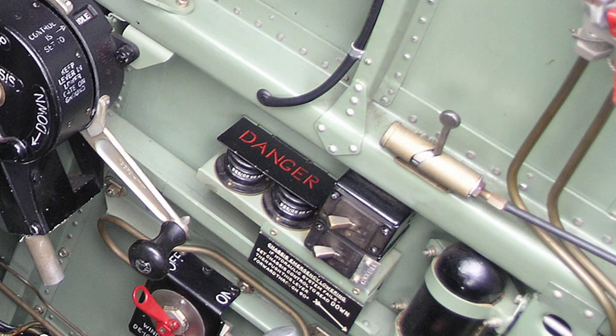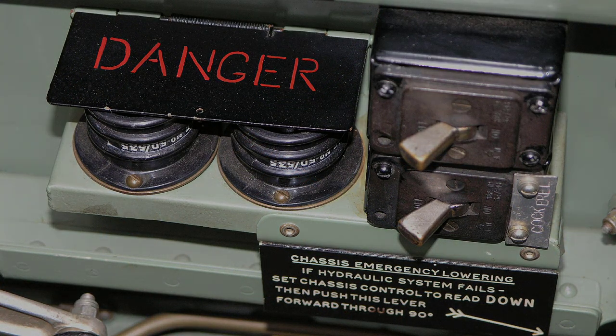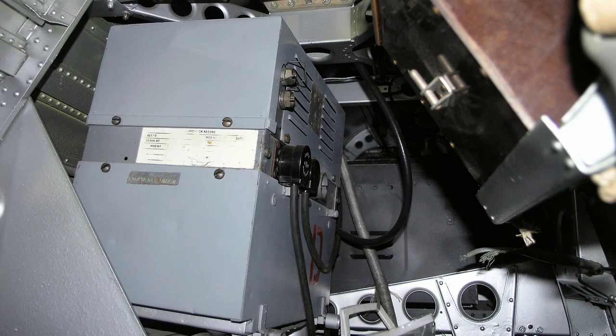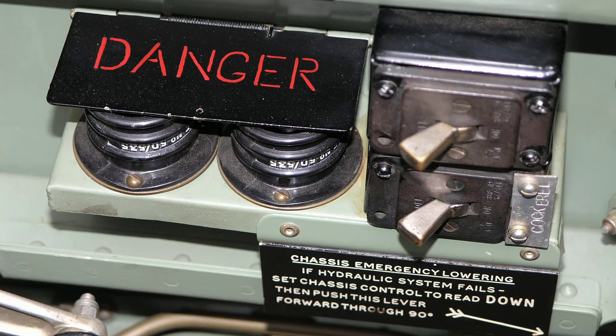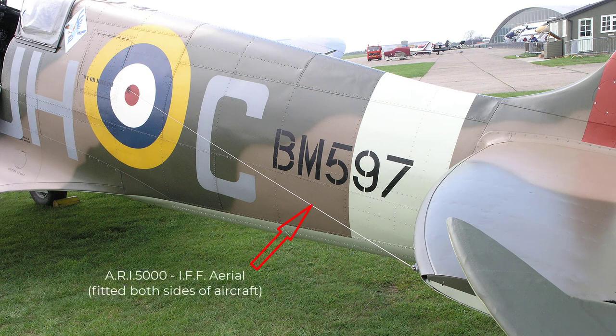The R3002 master switch is immediately after these push buttons. The R3002 push buttons are the detonator buttons for the IFF Mark II — that's Identification Friend or Foe transponder. If the pilot had to force land over enemy territory, he would push these buttons to set off a detonator that would destroy the IFF receiver, in order to stop it from falling into enemy hands. Basically, IFF was used to display an enlarged blip on UK Chain Home radar, confirming to the radar operator that the aircraft blip was friendly.